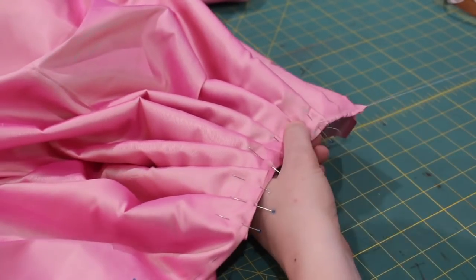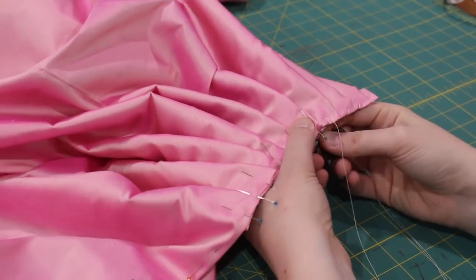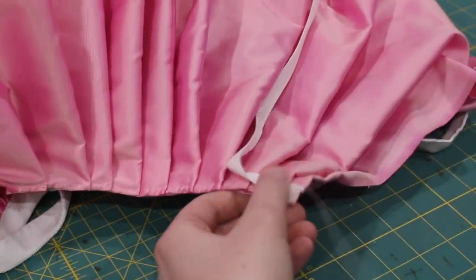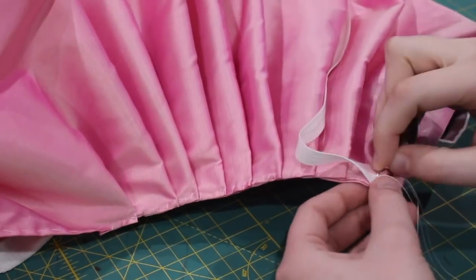After removing the petticoat from the mannequin, I secured the pleats in place with a whip stitch. Next, I attached 39-inch-long twill tape waist ties on all four sides of the skirt — try saying that five times fast!